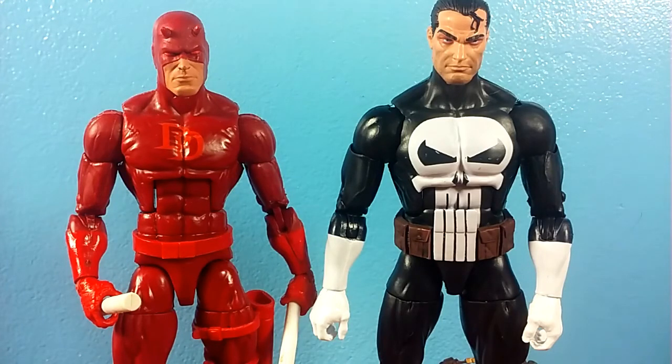So yeah guys, that's pretty much it. That has been my review of the Walgreens exclusive Marvel Legends Punisher. Make sure to comment, like, and subscribe. Check out my Facebook page if you have a chance. Have a good day guys, and as always, may the force be with you.